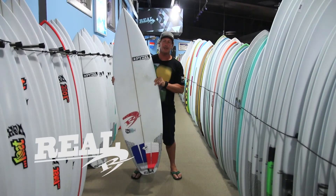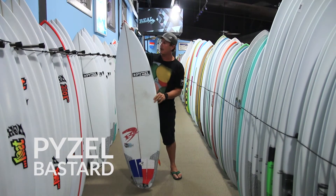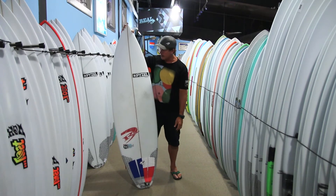Welcome to The Real Board Loft. I'm Tripp Foreman and this is the Paizel Bastard. For those of you that are familiar with a Paizel Paisalian, let's just use that as a baseline when we're talking about the Bastard.